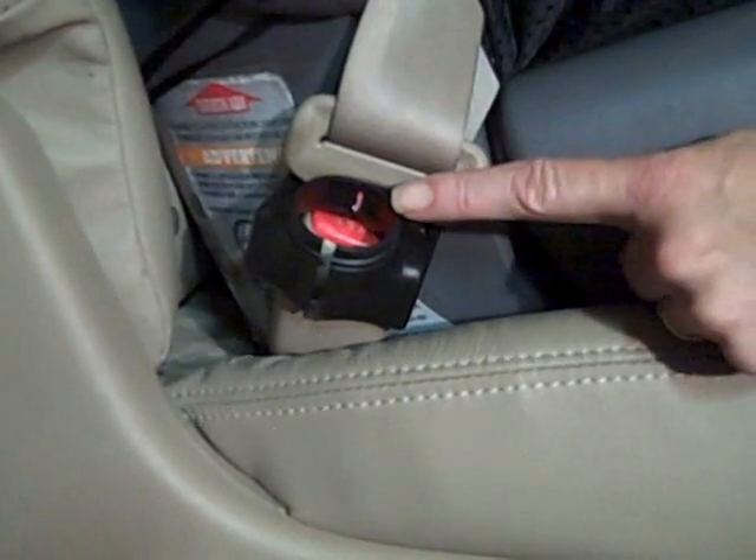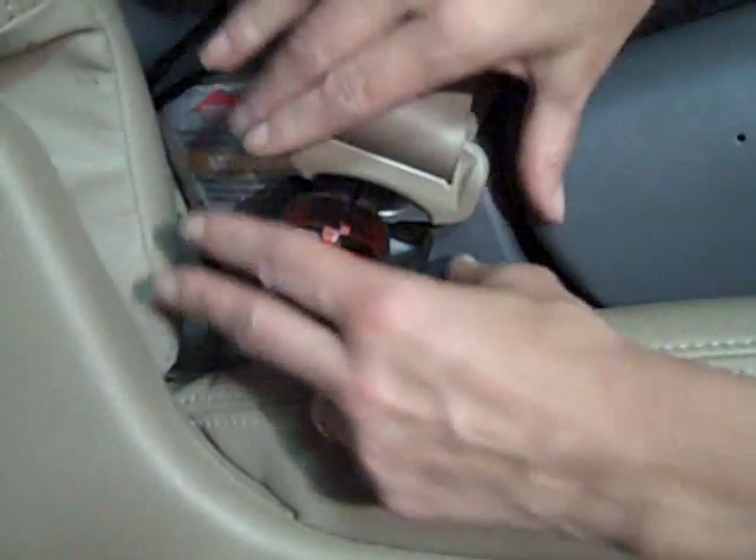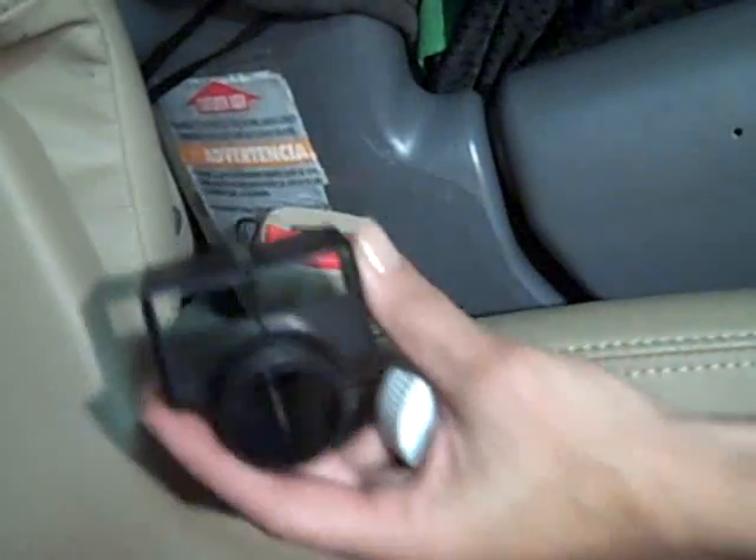Removing the cap will expose the red release button. Simply press the release button and release the seat belt as normal.